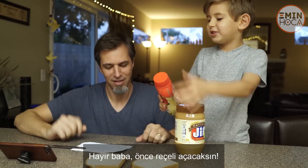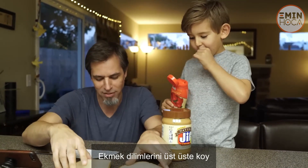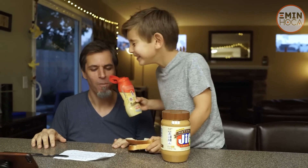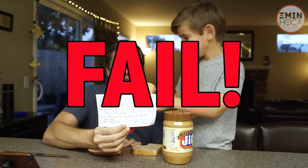No, Dad — open the jelly. It doesn't say to do that. Put the breads together on top of each other. Take a big bite. This doesn't taste like a peanut butter and jelly sandwich. Failed.